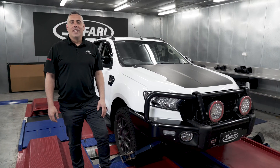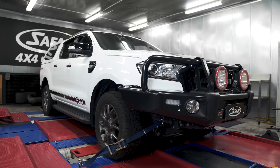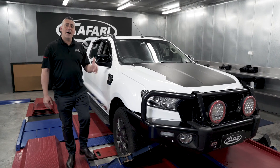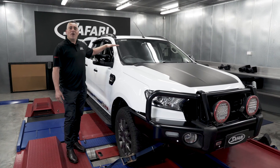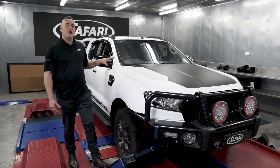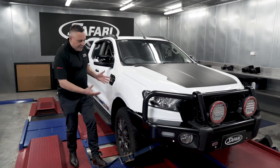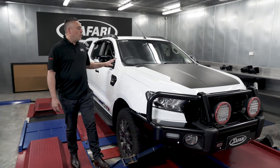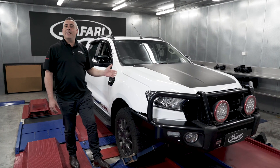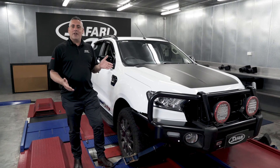Welcome back to the Safari Tech Talk series. Today we're going to show you the benefits of having an RMAX snorkel fitted to a Ford Ranger. There are four main reasons for fitting a Safari snorkel: by raising the air intake you can go through river crossings safely, you have less dust ingress compared to the traditional intake down the guard, and you get cold clean air at the top instead of hot dirty air from below, resulting in better throttle response and better fuel economy.